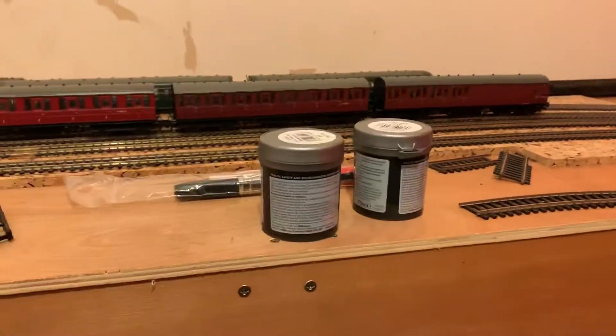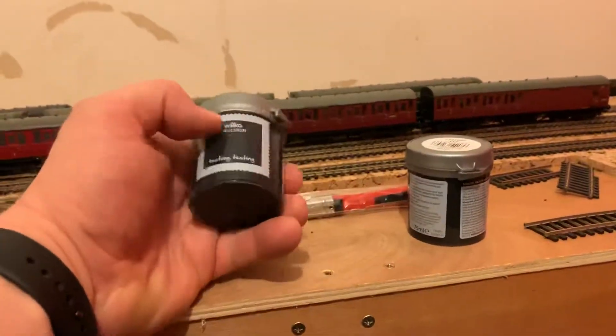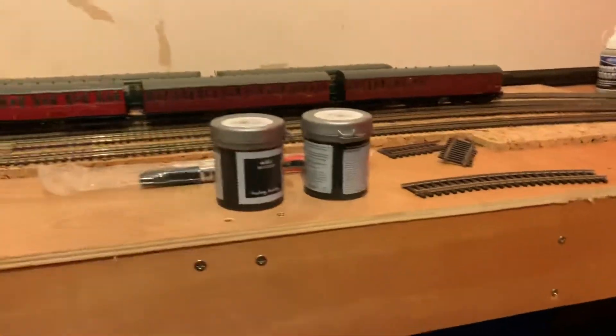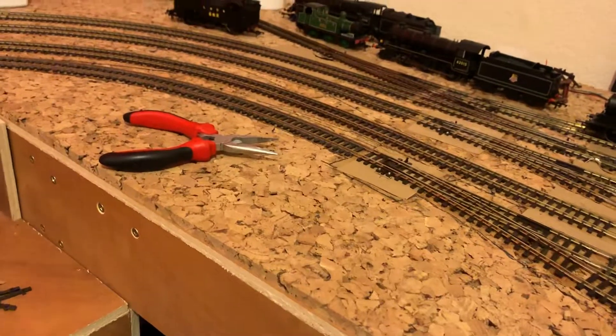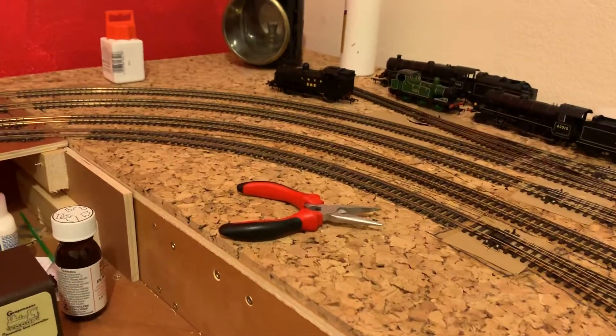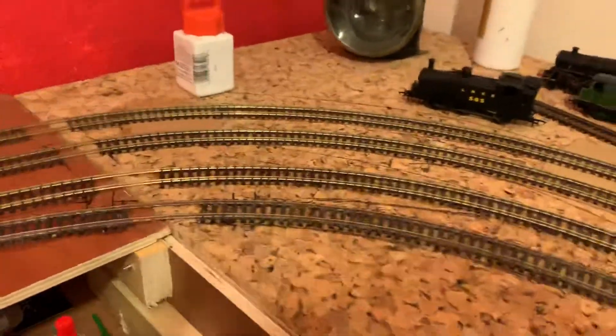The next job is painting the baseboard. We've got this Wilco emulsion tester pot — it's called Supernova, a dark gray-brown sort of colour — and that'll do for the baseboard ground. Then we can paint dark brown over that if needed, and put scatter or static grass down.